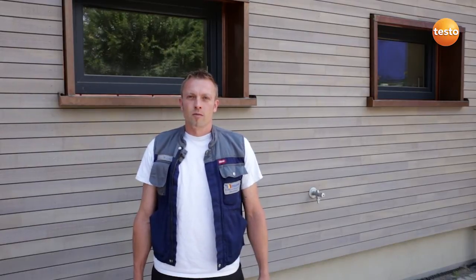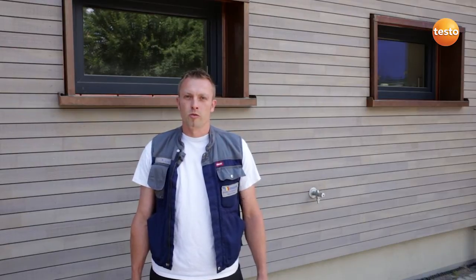Hello, I'm Markus Lai, installation and heating engineer with the company Hubert Maurer in Gottenheim, southern Germany. Today I'm going to show you how I use the Testo 320 to test a mini cogeneration plant.